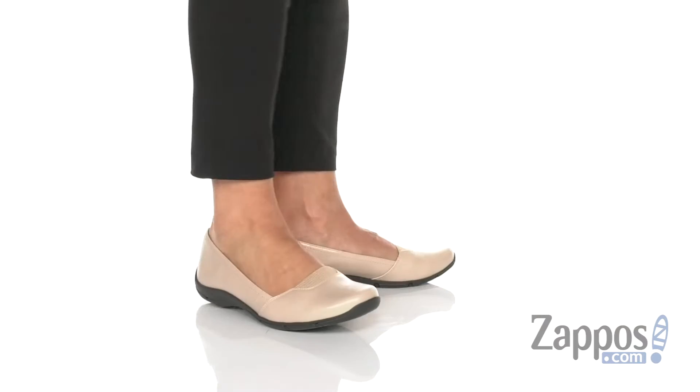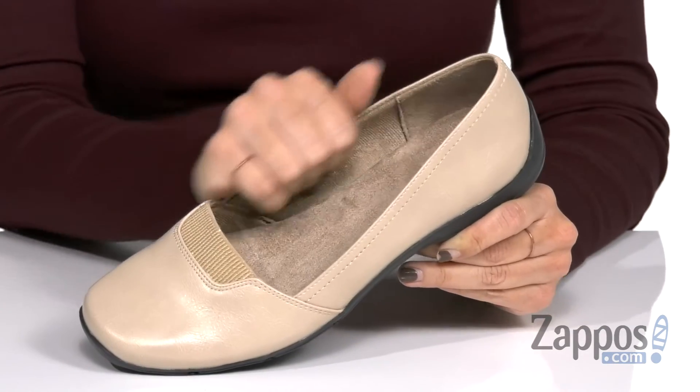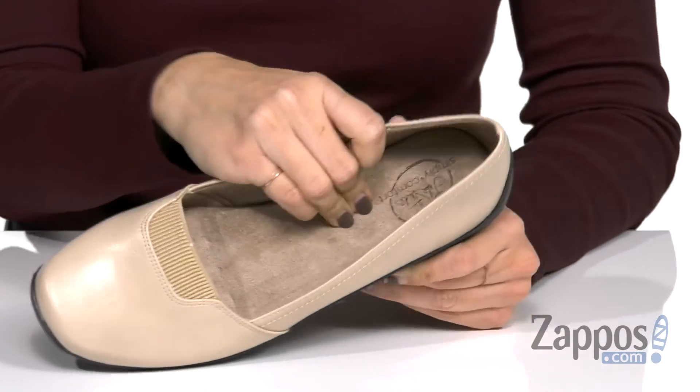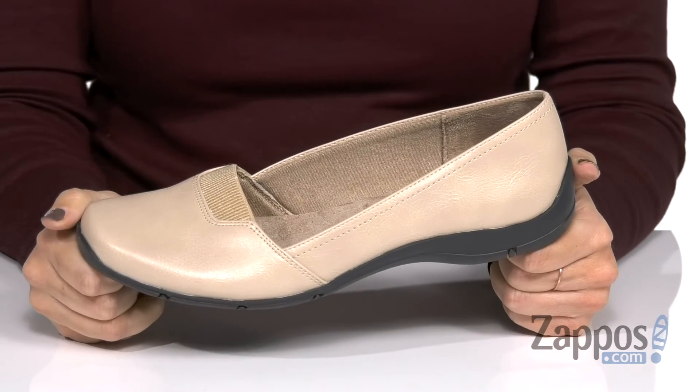These flats have a faux leather upper that's nice and smooth and a little stretchy panel here at the collar. They're easy to slip on with a soft synthetic lining and tons of cushioning in the footbed. It's got some great flex to it and the bottom is a rubber outsole. Grab this pair, it's from Lifestride.